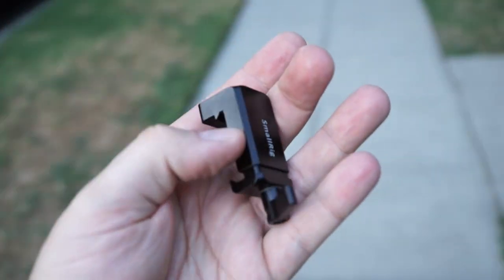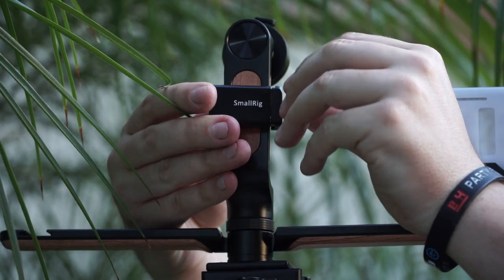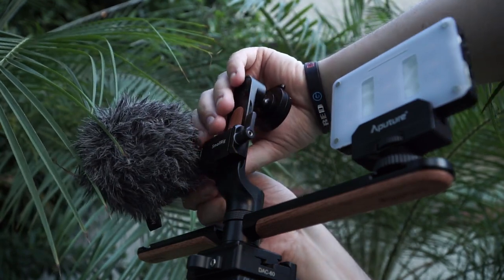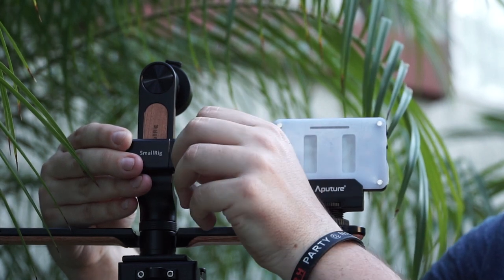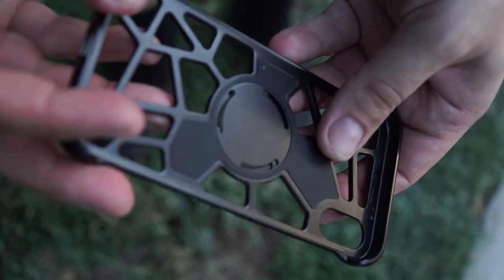When the knob is tightened, it is firmly fixed without any rotation. Should any adjustments in height be necessary, simply loosen the knob and raise or lower the clamp to your desired height.